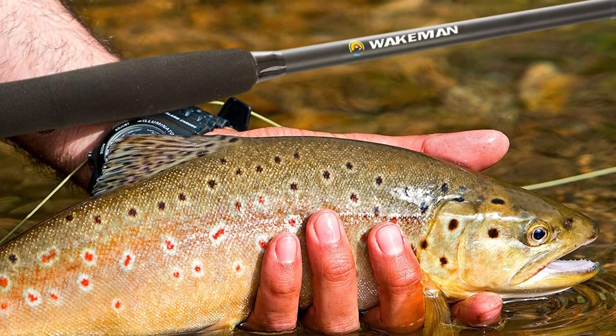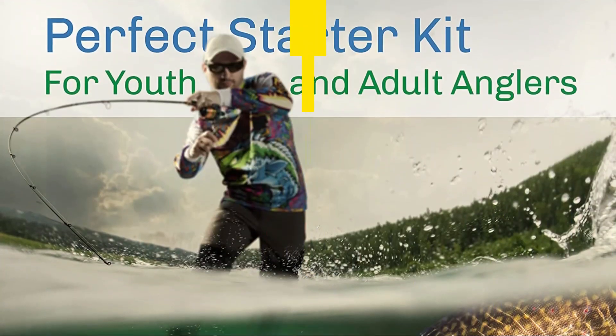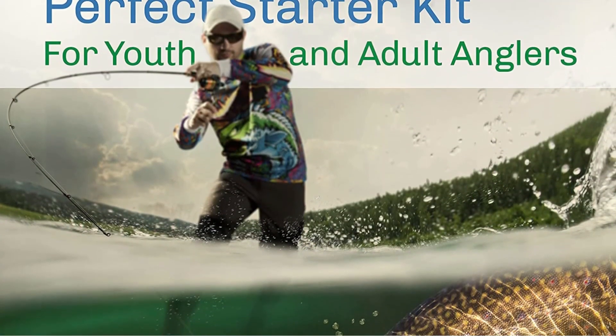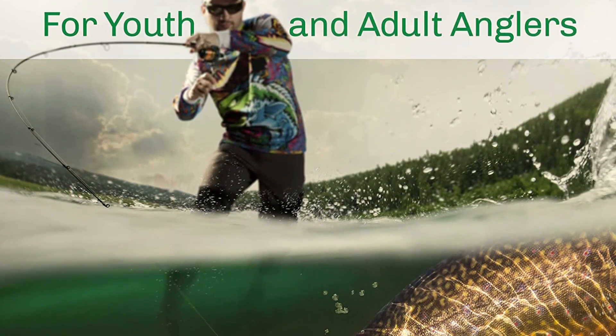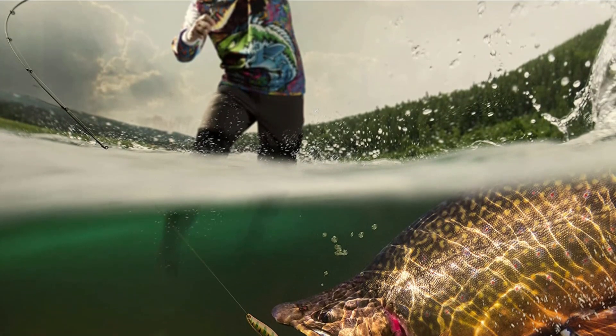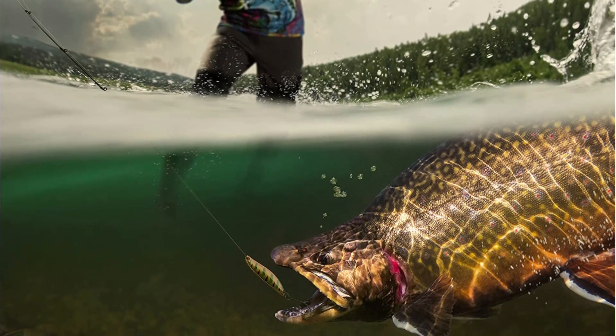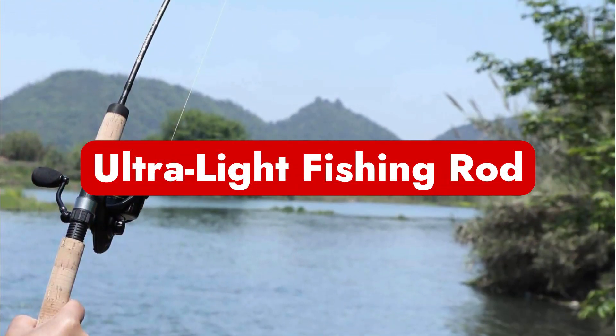Fly rods are frequently significantly longer than their spin or baitcasting rod counterparts. Fly reels, which function very differently from spin or baitcasting reels, are designed exclusively for fly fishing rods. Fly line is weighted for casting and substantially thicker for particular application scenarios. Fly lines can be purchased in floating, sinking, sink-tip, and other forms.